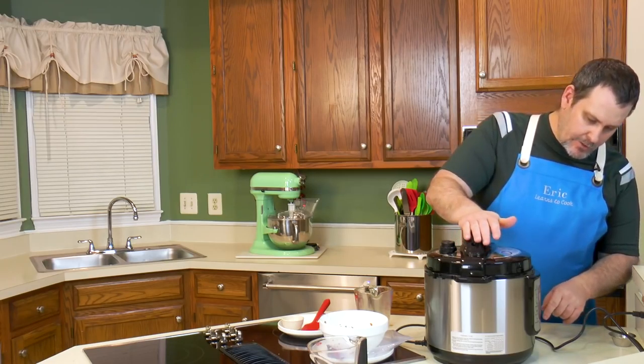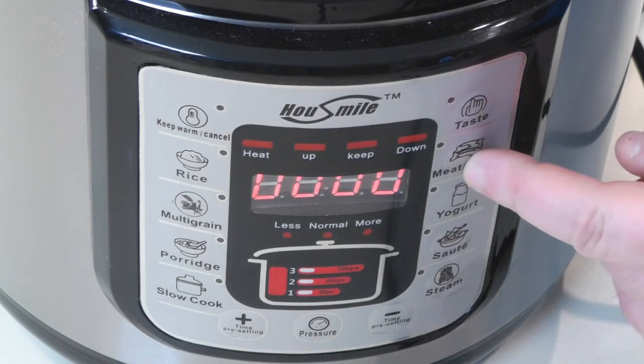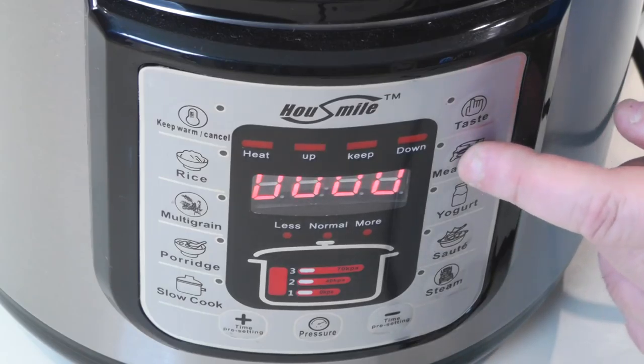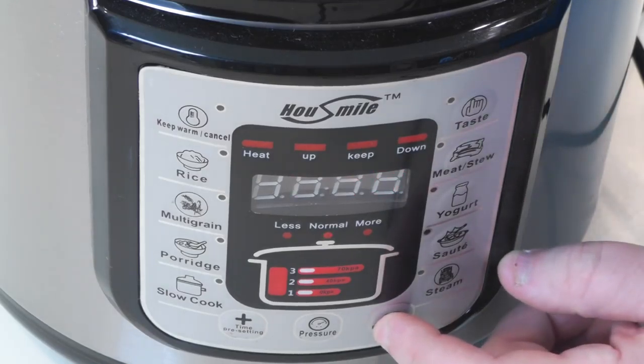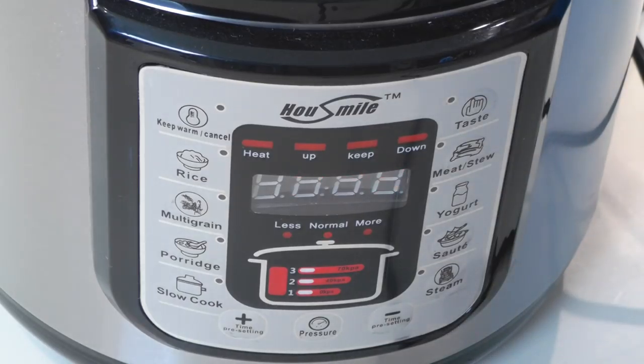Let's go ahead and turn this on. We're going to use the meat setting, which activates the pressure cooker and defaults to about 25 minutes. We don't want 25 minutes, so within five seconds we'll adjust — down to 23 minutes. Then it starts doing what it needs to do.